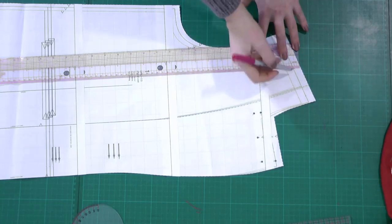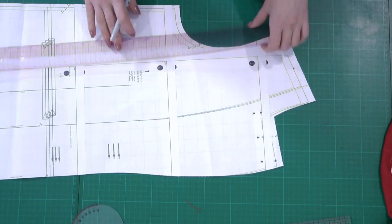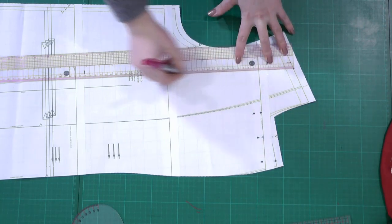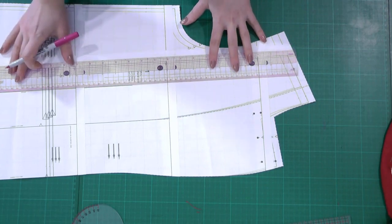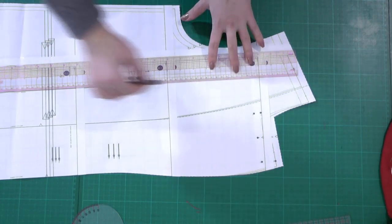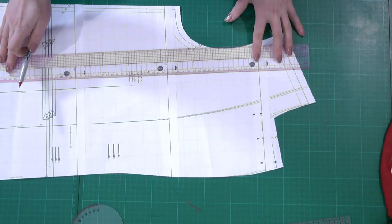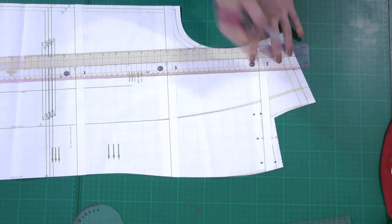I'm going to draw a line. I'm going to pick a point here in the middle of my shoulder seam, and I'm going to draw a line that is parallel with the grain line. This is my grain line — I measured this before starting the video. I will make it longer until the shoulder and then I have a good parallel line that I need for my adjustment. This is the first line, coming from the middle of the shoulder seam.